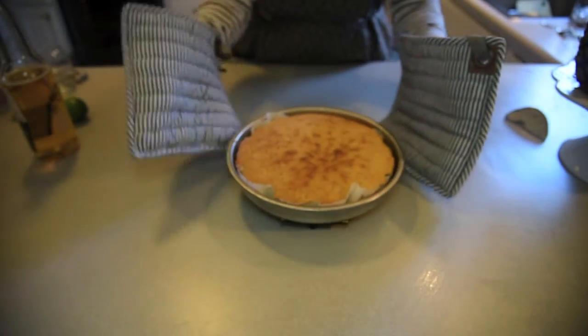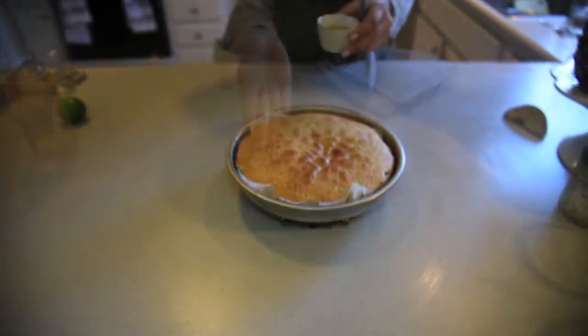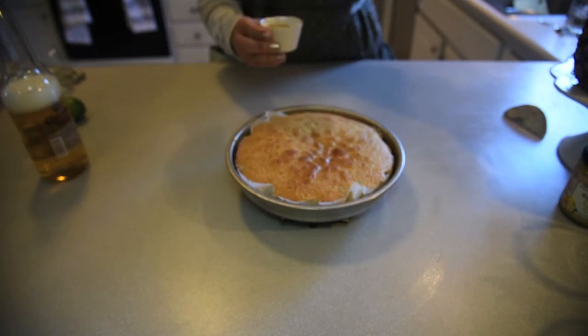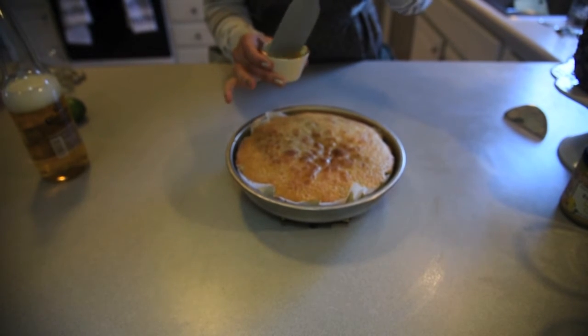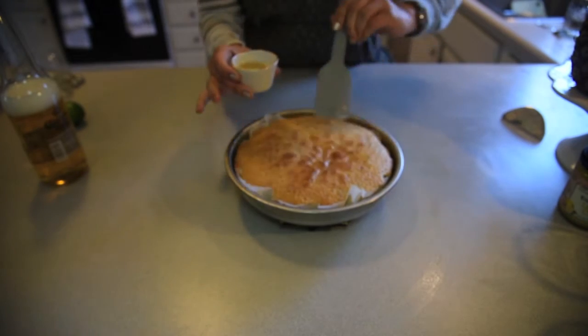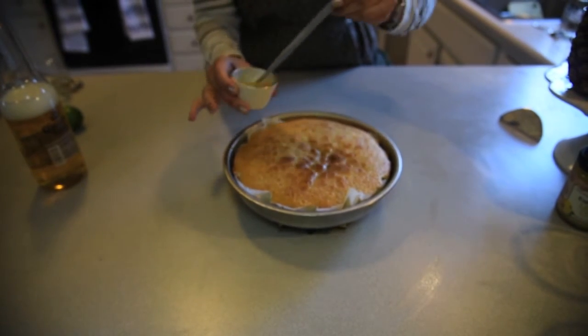Here is our cake after 30 minutes. We're going to brush the top of our cake with Corona. I couldn't find my pastry brush so I used my spatula instead — don't judge me.